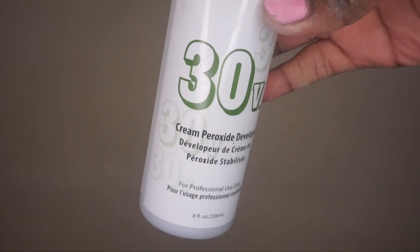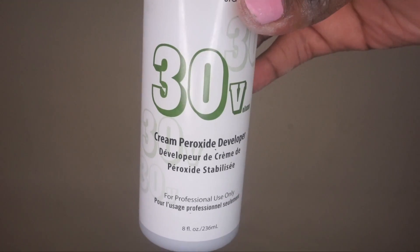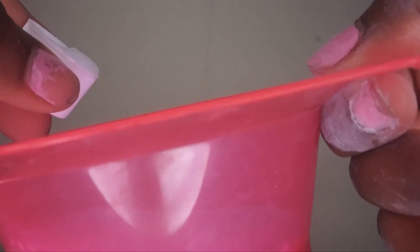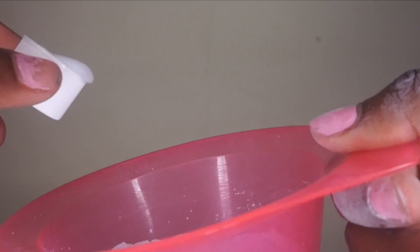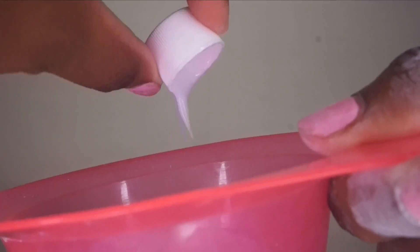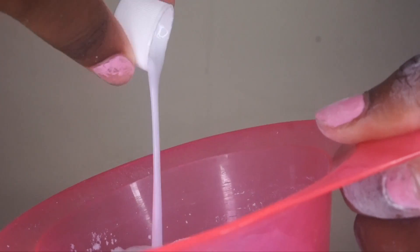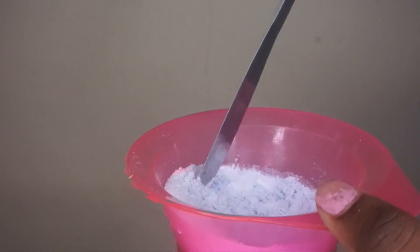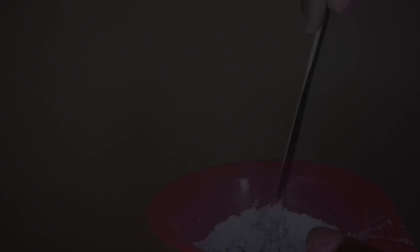Then you need your developer. I use 30-volume developer — it's right in the middle and works best for lightening hair, making sure you bleach at a decent pace without bleaching too harshly. I use the cap to measure, and I usually take five cap-fulls for each one scoop of bleaching powder. That gives you the consistency you need — you want it thick, not too runny or watery. There are plenty of videos where the bleach is all over the place because it's too liquidy. You don't need that. Mix it up to a thick consistency, like a toothpaste or butter texture — nothing that runs right off the knife.